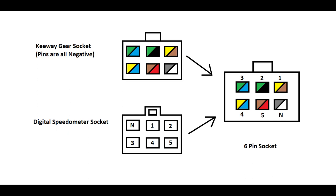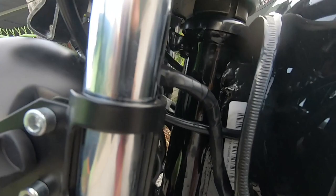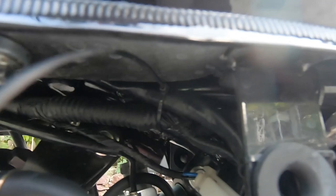Next naman is the gear indicator. Sa gear indicator naman, same pa rin — dapat yung suksukan ng metal connector or ng wire is nakaharap sa atin. Ang wiring code naman ng keyway gear socket — makikita nyo dyan — yung gray and white is neutral. And then, yung brown and yellow is first gear, second gear, third gear, fourth gear, and fifth gear.